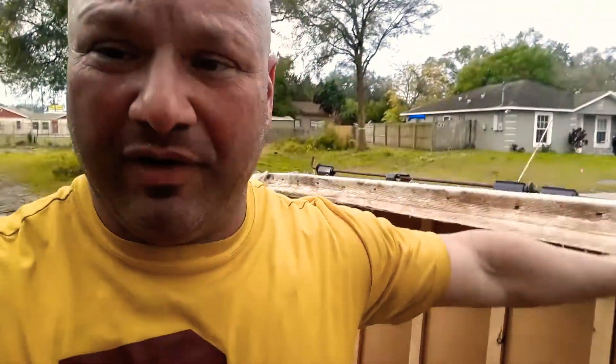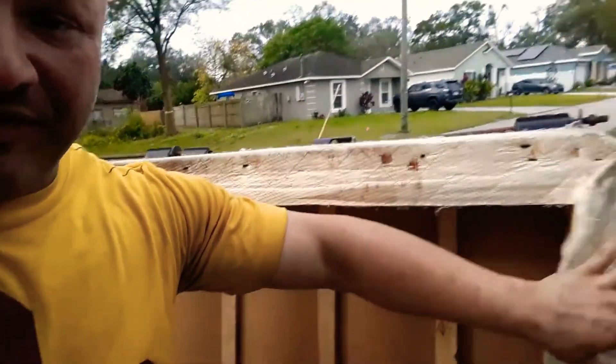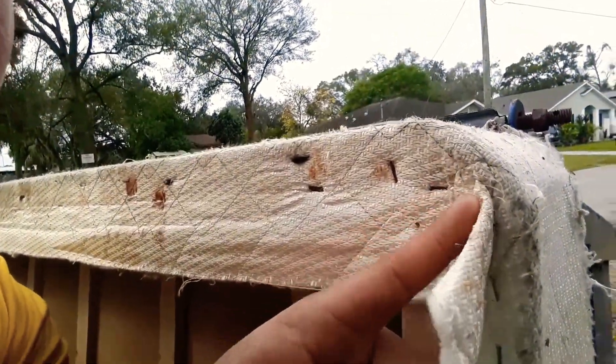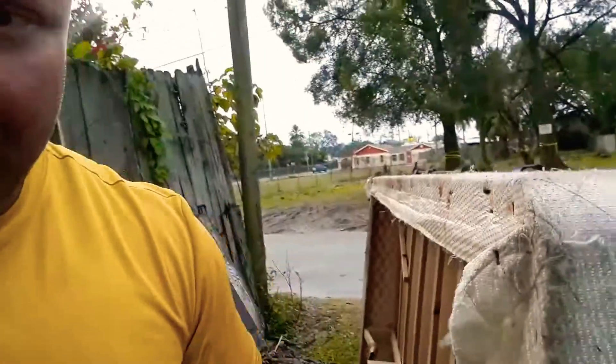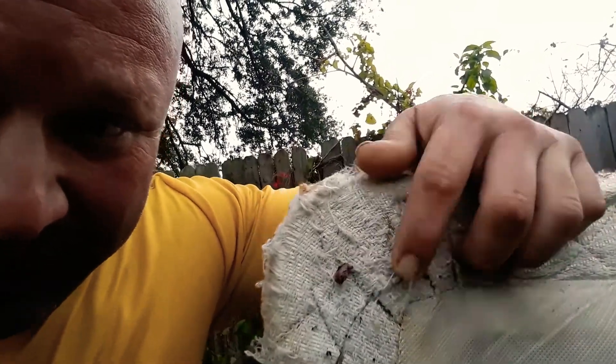Here's the box spring flipped over. There's what we call a dust cover. This dust cover made out of felt gets thrown in the trash so you can spray all of this wood up in here — this is where you're going to find them. On the front of the box spring, these little grooves, you move these around — little hiding areas.